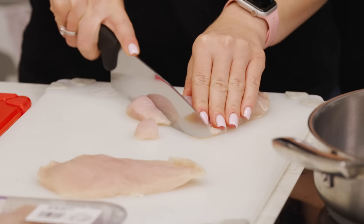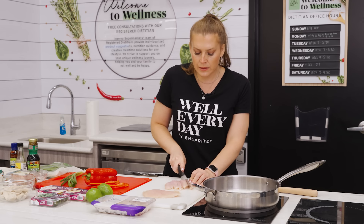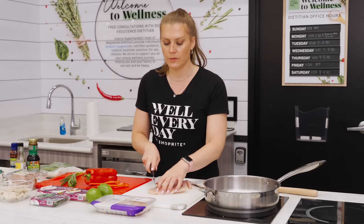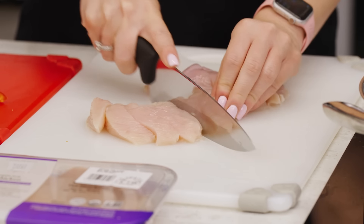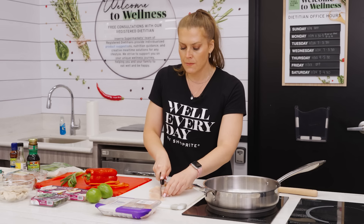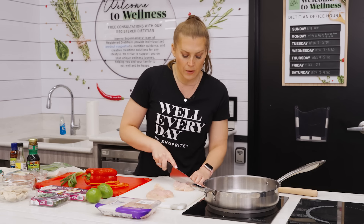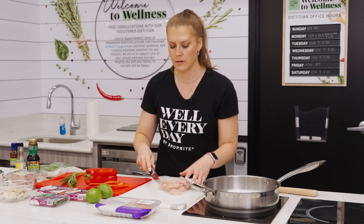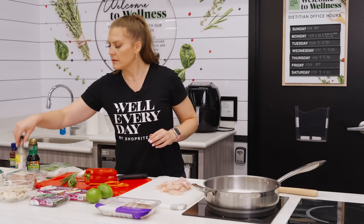We're doing a Thai basil chicken stir fry. I'm starting with my chicken on a separate cutting board — definitely when mixing chicken and vegetables you want to make sure you are working with clean, separate cutting boards or washing in between. I'm just cutting these into strips. I like to use the Wholesome Pantry organic thin chicken breast for this — the thinner the chicken, the quicker it cooks. If you have a family pack you can always pound the chicken out to make it more tender and cook more quickly.